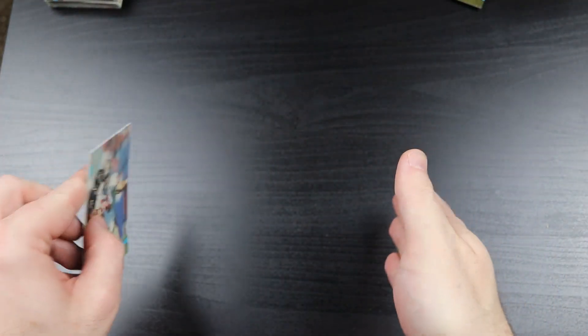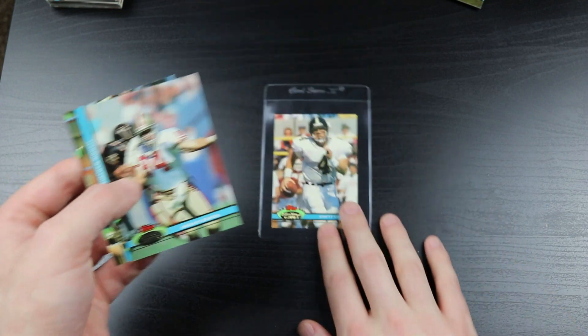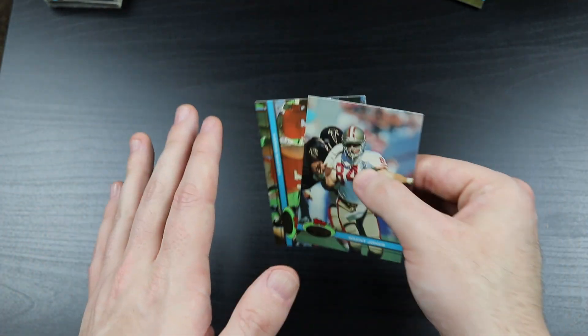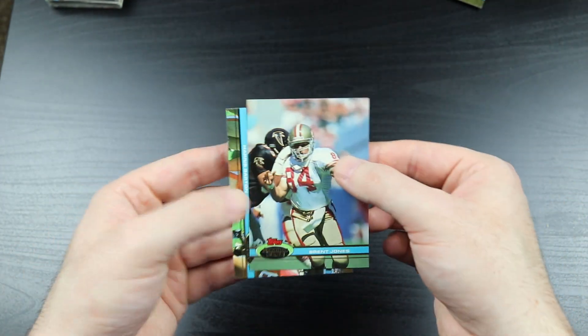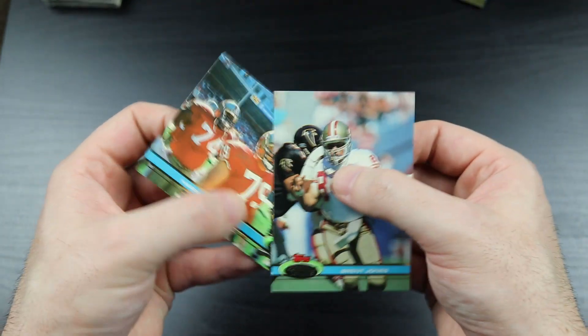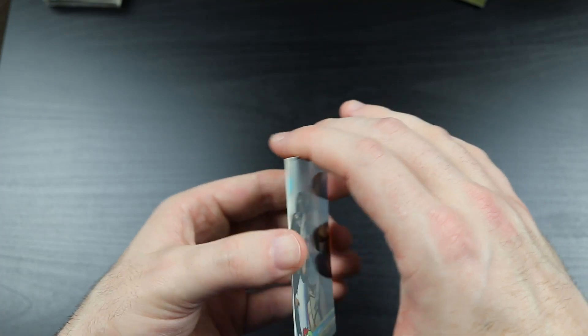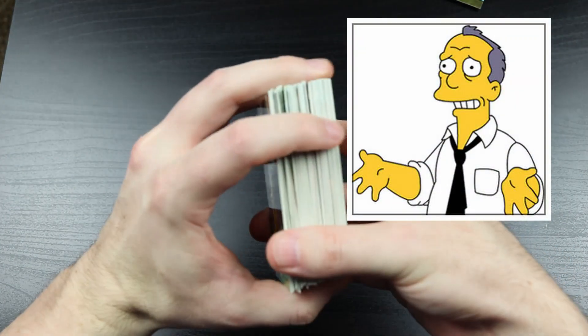So in the past couple of weeks I've gotten a Derek Jeter rookie out of a '93 Topps box and now a Brett Favre rookie out of '91 Stadium Club. They're not like the most high-end rookies or anything - not worth like hundreds of dollars. But it's something, which is good, because lately I've been feeling like Gil Gunderson from The Simpsons when it comes to YouTube sports card community openings.